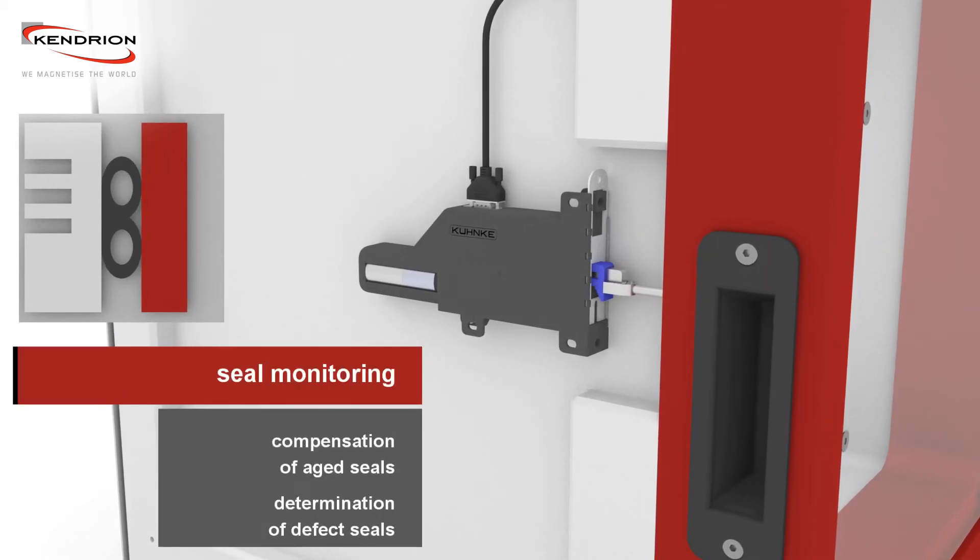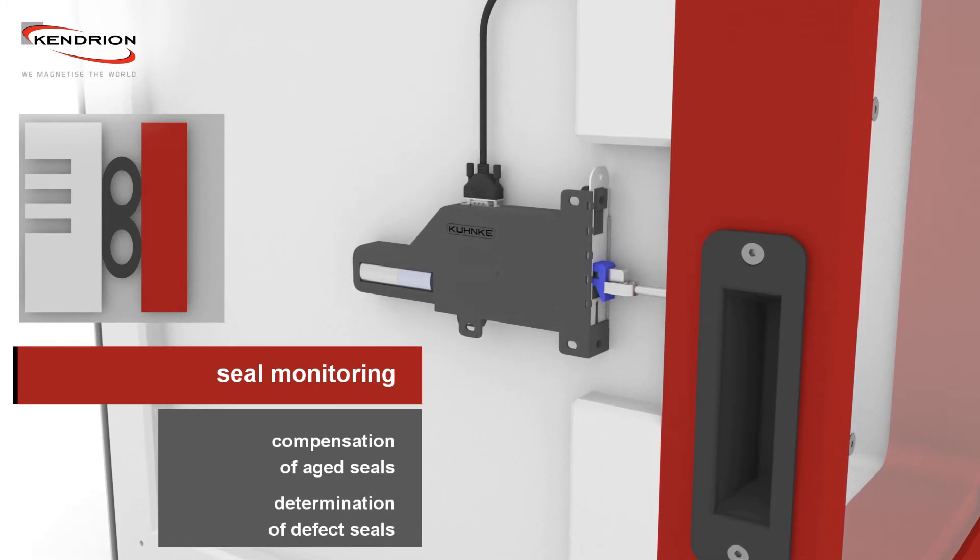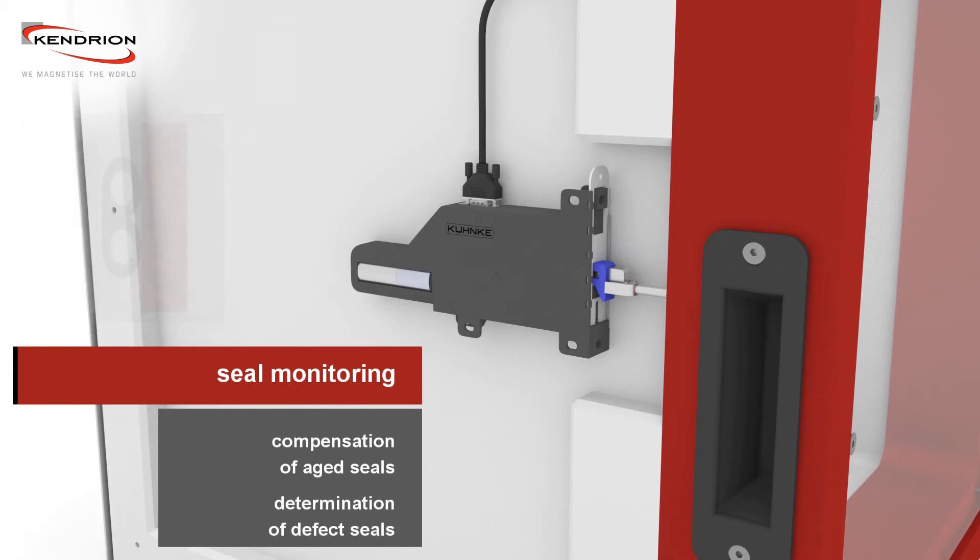The internal build-up and the use of the sensors allow a compensation of an aged seal, and even a defective seal can be detected.